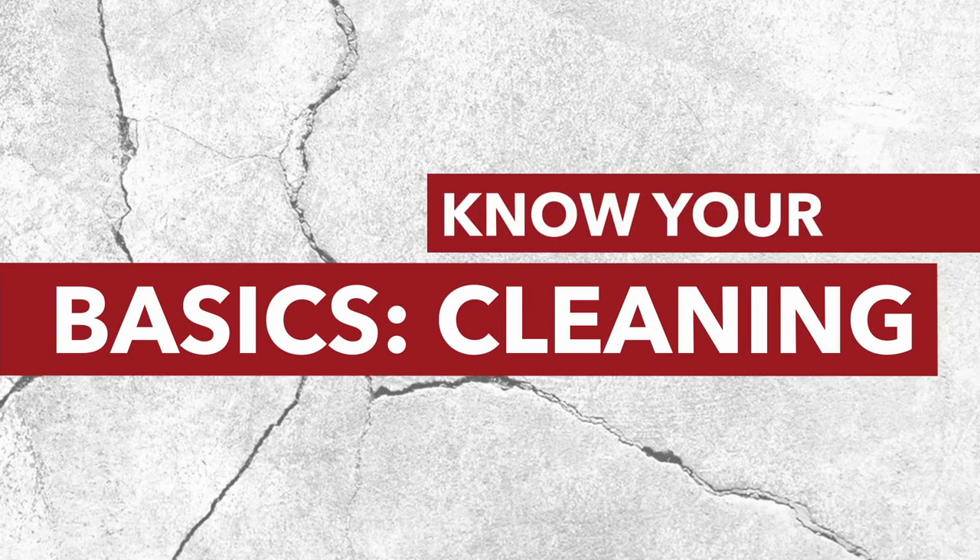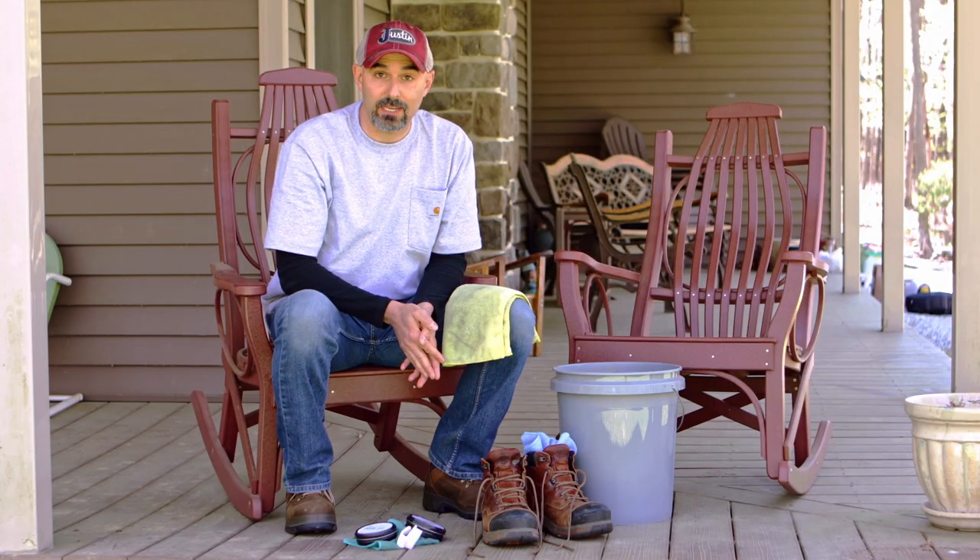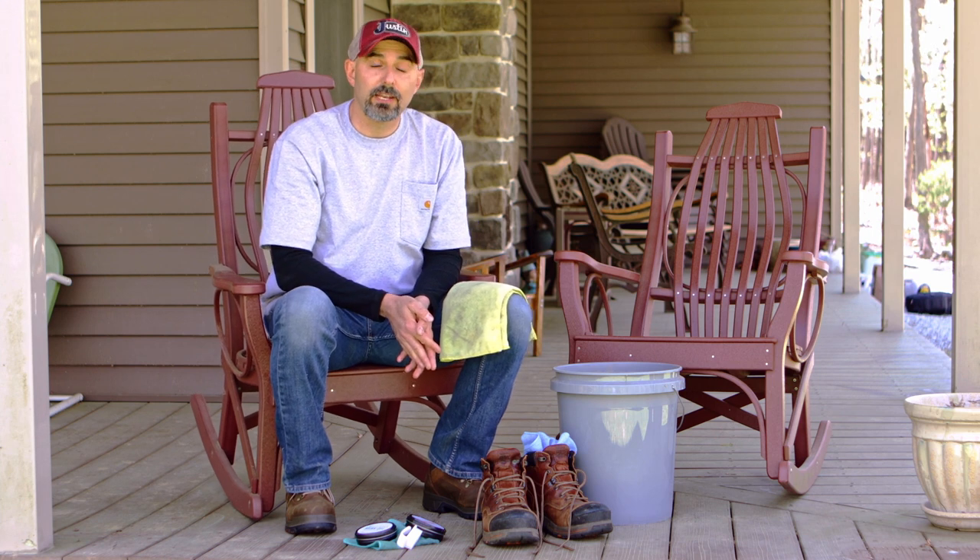How do I clean my work boots? Join us to find out. Work boots can take a beating, but regular cleanings can help them last a lot longer. In this video, we're going to go over how to clean your work boots to keep them looking like new.